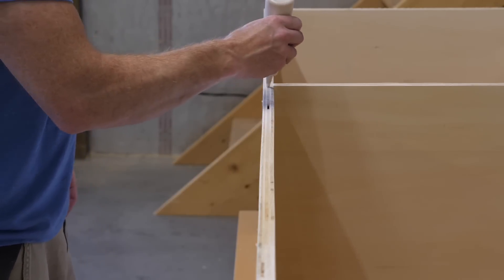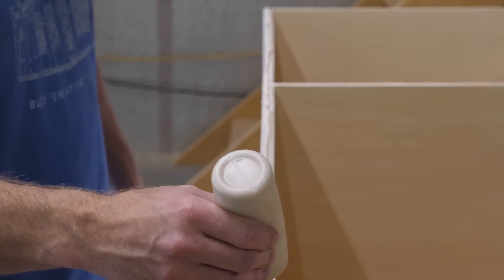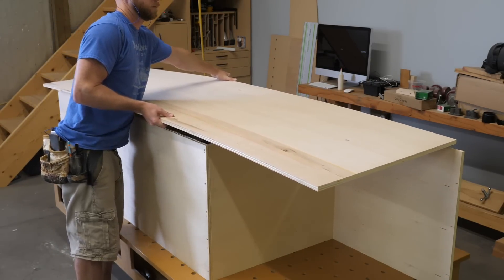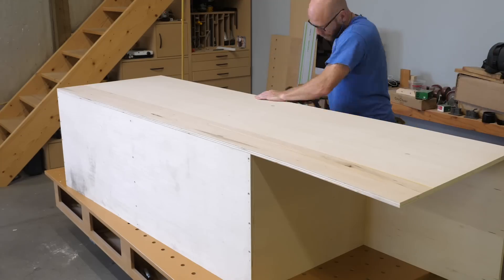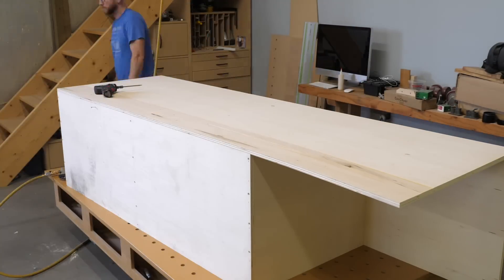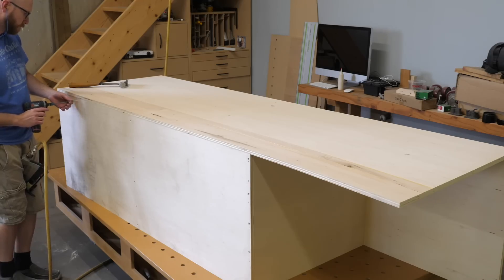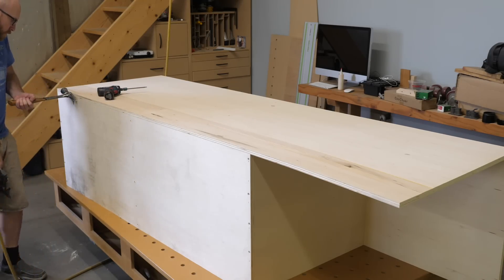After cutting the parts to size, I use a combination of narrow crown staples, glue, and screws to hold the corners together. This is known as the hat trick of cabinet making. As I work my way around stapling the back in place, I'm having to fight the warped plywood. One trick I use for areas that won't be seen is to partially drive a screw into the bowed area, then use a hammer to pry it flush with the back, then staple it in place.